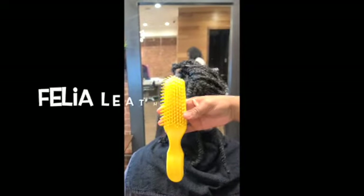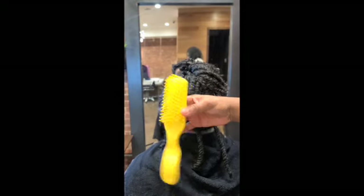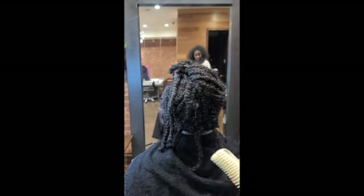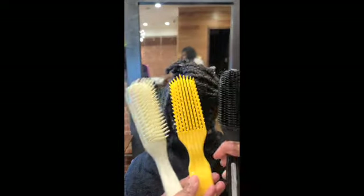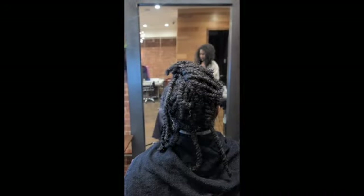The yellow brush in this video is the Felicia Leatherwood brush, which I absolutely love. This is just the regular beauty supply detangling brush, and then this one is a Denman brush. These are all three of the brushes I'm showing you, and now we're going to go into detail on which one is the best.